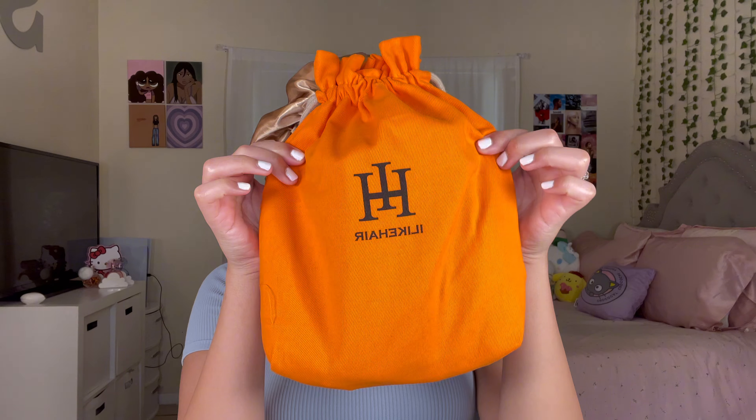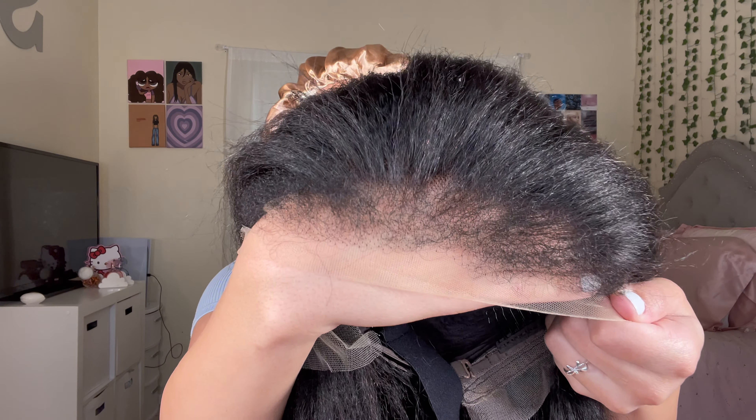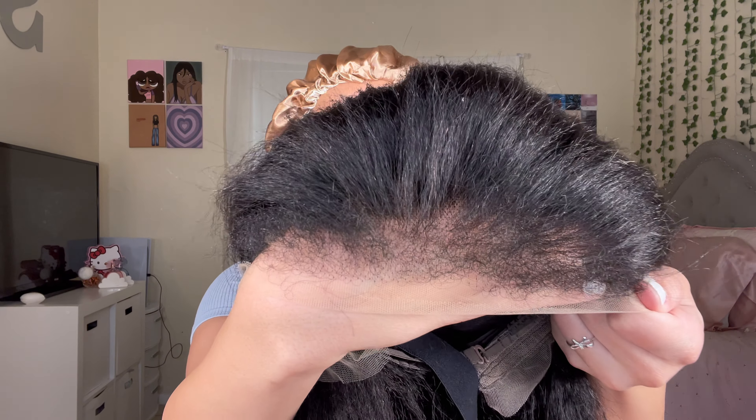Now let's move on to the details of this unit. This wig is courtesy of I Like Hair, and in the package I received wig essentials like bald caps, a comb, and a melting band to help with the install. The wig I'm installing today is a 5x5 HD lace in 24 inches with their natural kinky texture. The hair feels really soft and good quality. The lace features realistic-looking kinky edges that are pre-plucked and styled for that natural look, and it is also glueless — so you don't need any glue. The lace blends into your skin very well, but if you do want to bleach it more, that is definitely optional.